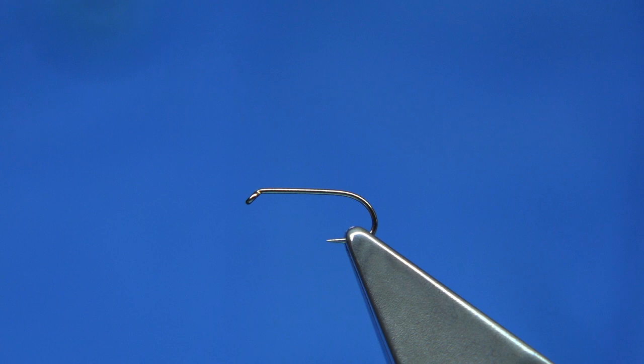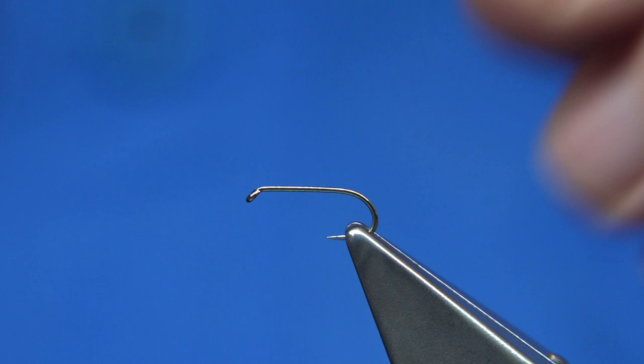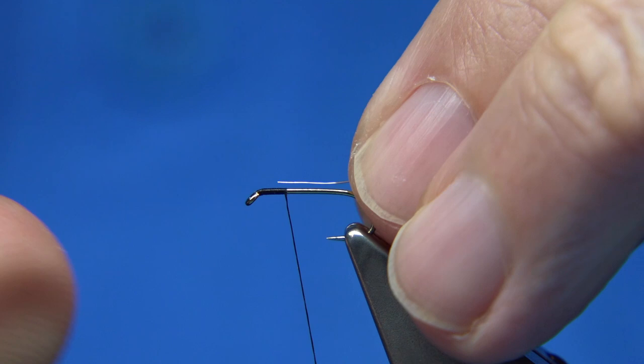The size I'm tying here, in this case, is a size 14. The thread I'm going to be using is a black thread in Uni 8-0. I'm just going to wax the thread and wind it down. Now I'm going to rib the body with a silver wire just to protect it — this is a very fine silver wire. Just wind it to the point of the hook.